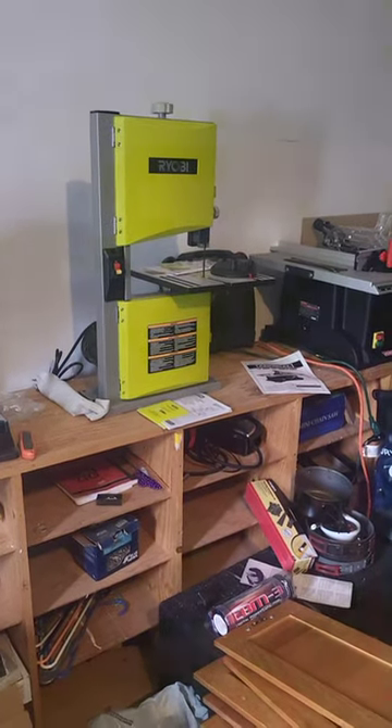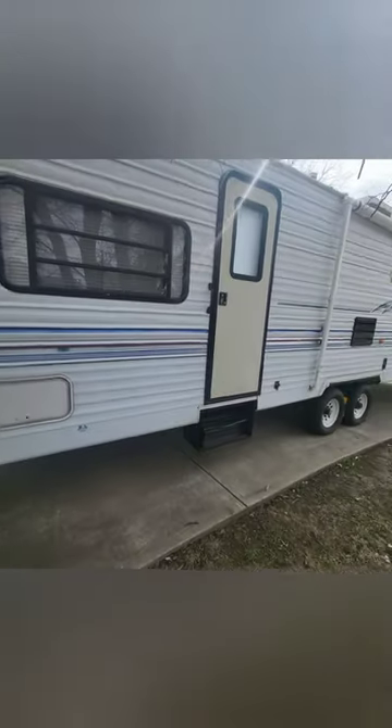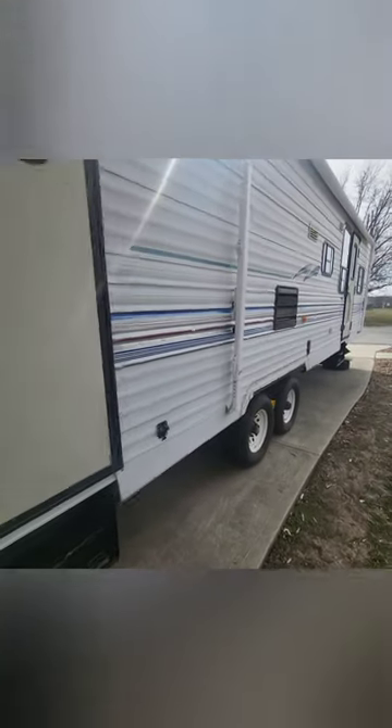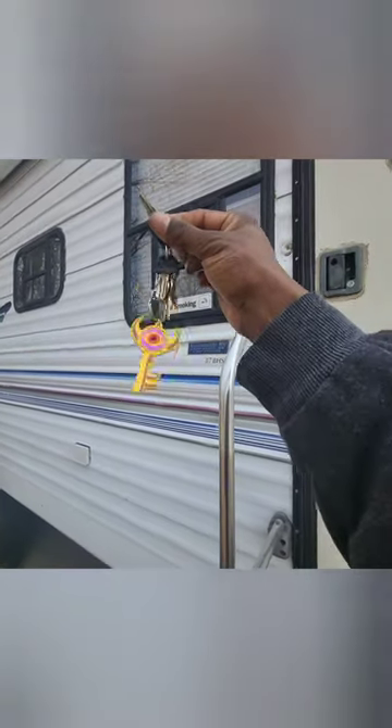I'm gonna go ahead and show you guys a little bit more about the Indigo Star Cruise project. This is the 37-foot camper that I purchased last summer. I've been doing updates — not a lot, not grand, because it's been cold in my area — but we are getting into a lot of the aspects of modifications in the interior. I haven't done too much on the outside, so let's go ahead and pop this baby open.